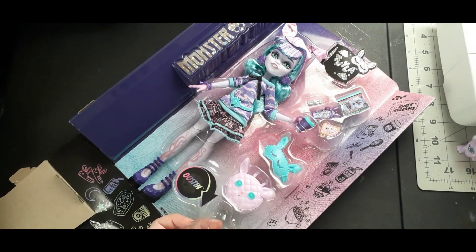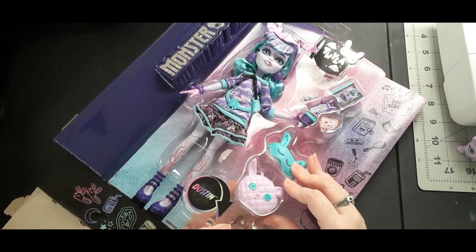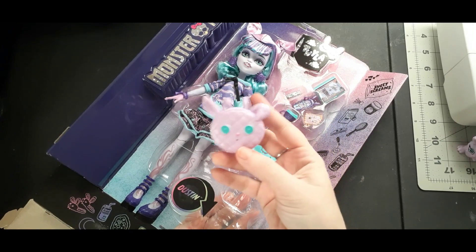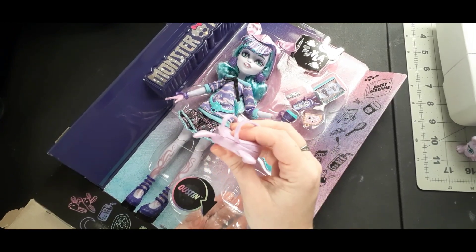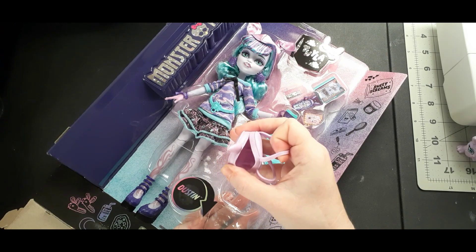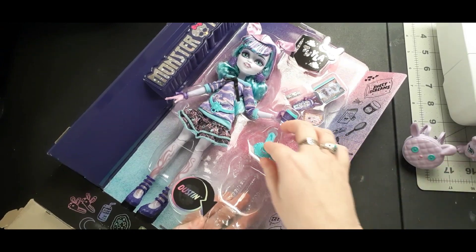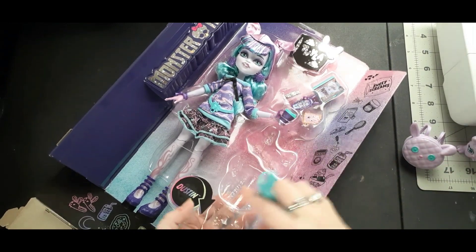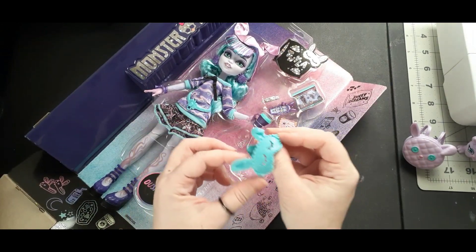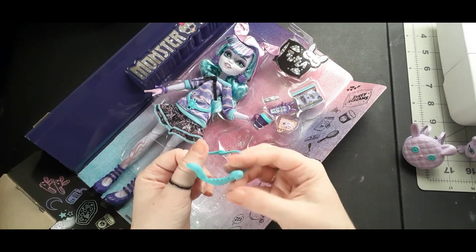This little backpack is super squishy, and I was really surprised because my daughter has a G3 Draculaura — she actually has three — but she has the original, and the backpacks are all kind of malleable, which is really nice because it means you can actually put some of their accessories in their backpacks. Also, this mask I thought was actually fabric for a minute because it is so squishy and so soft.